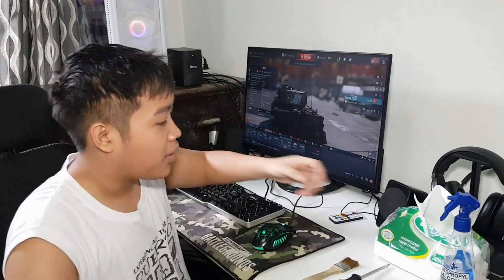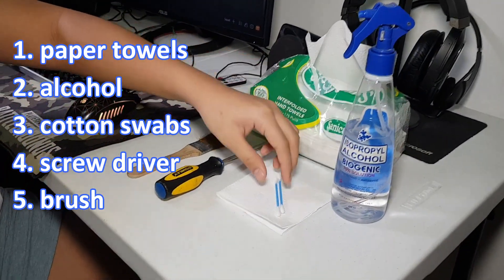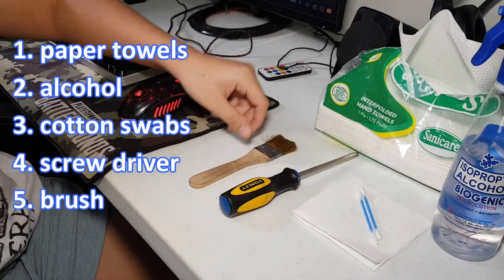In this video, we are going to show you how to remove thermal paste from the CPU and how to apply thermal paste. We are going to use paper towels, alcohol, a couple of cotton swabs, a screwdriver, and a brush.